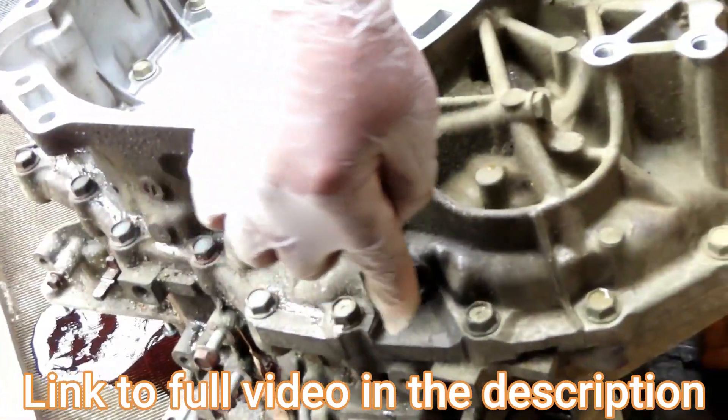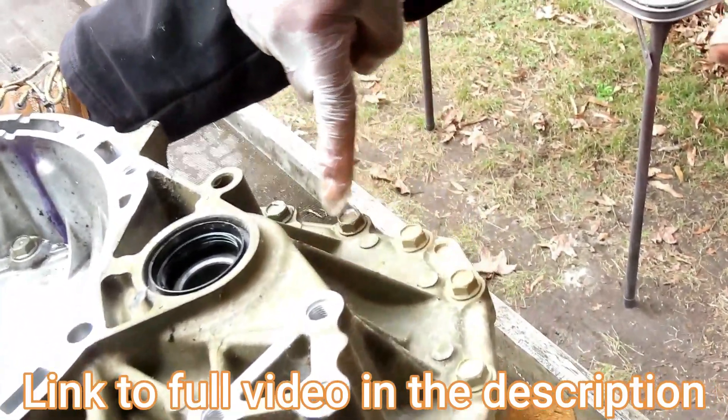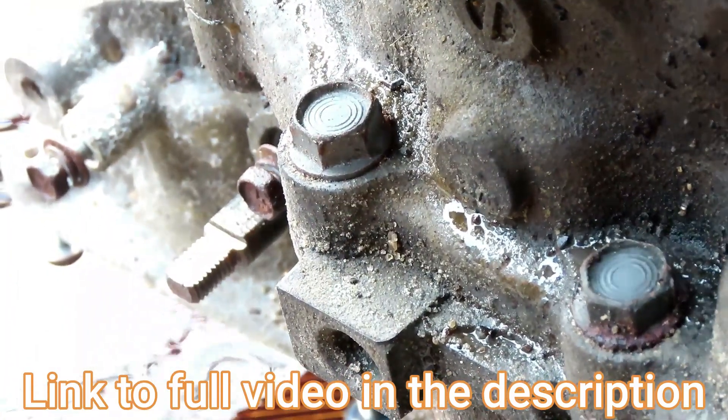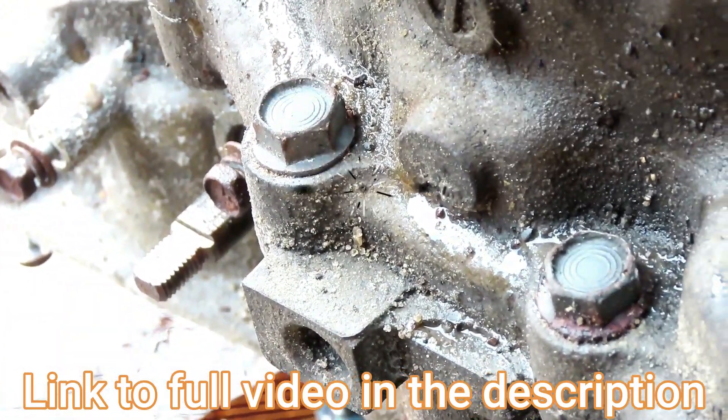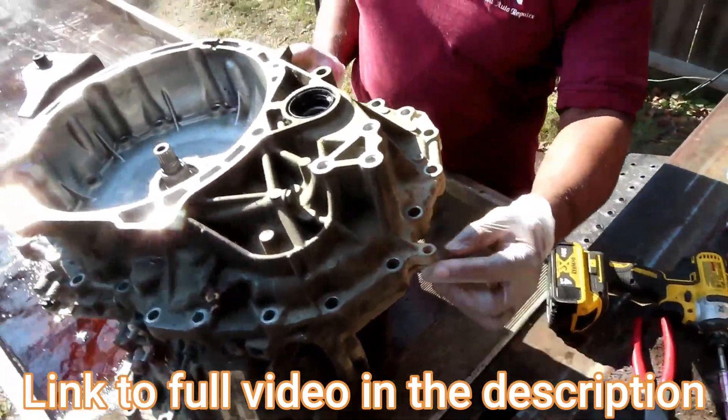We're going to put our bolts back in — there's a bunch of bolts going all the way around. I have a 14 millimeter socket for this. You'll need to pry this thing up to get them in.